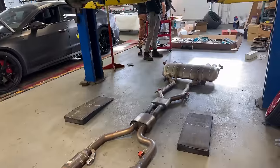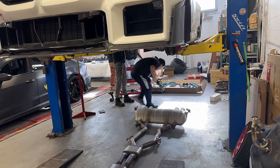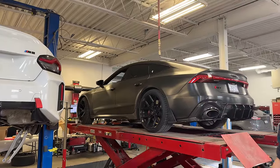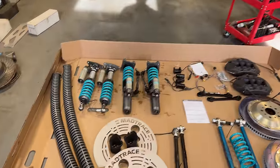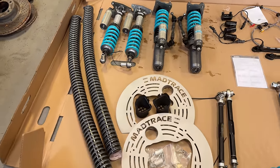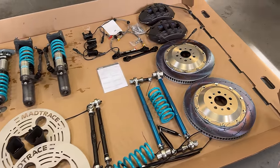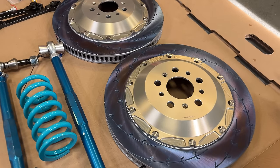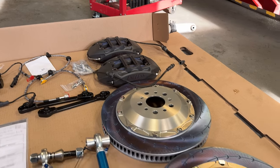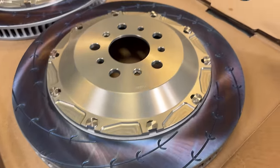The exhaust is off now and the guys are figuring out how to tackle this. You can see some parts in frame - let's go over and take a look. To our right we have a beautiful RS7, but what we're really here for: take a look at all these parts going on this G87. We have the Nitron three-way adjustable coilovers, the Mad Trace brake cooling system, the rear toe arm, caster arms, and the absolutely beautiful Endless mono-six front brake system. The calipers and the finish on these rotors are really stunning.